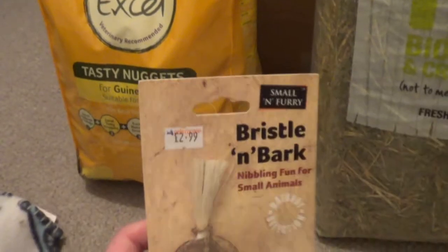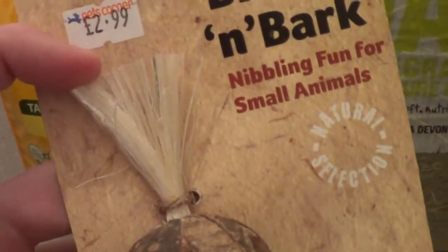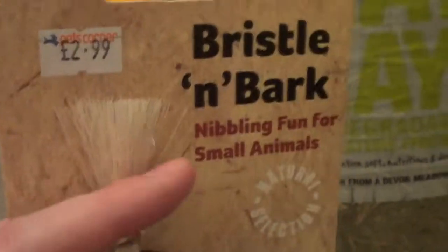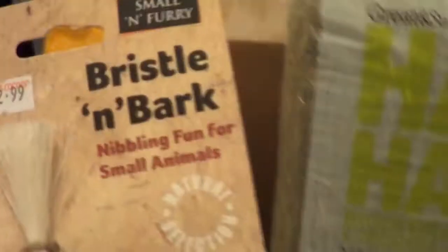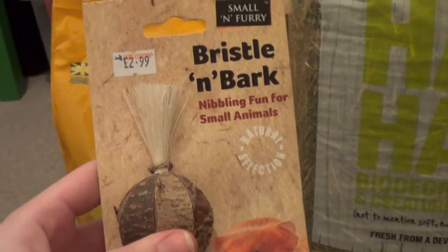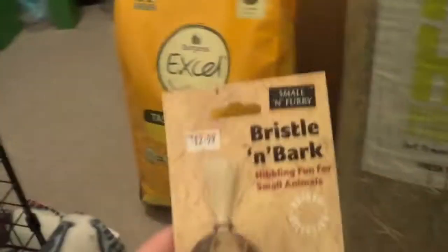I only picked up one treat for the pets because I don't have much money at the moment, so I just wanted to get the essentials. I've been looking out for this for a while because Gizmo and Jafar are huge chewers, and when I'm spot cleaning them Gizmo tries to eat the bristles on the brush. So I thought this would be perfect for him because he can actually eat it — the ones on the dustpan and brush are plastic. It was £2.99, which is quite a lot, but Gizmo and Jafar would get the most out of it because they are big chewers.